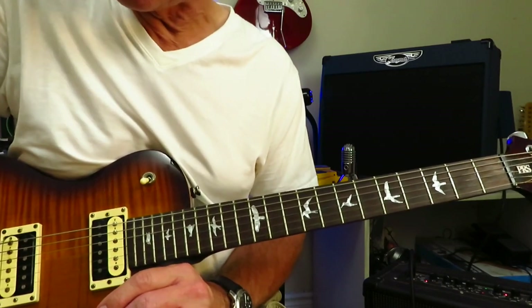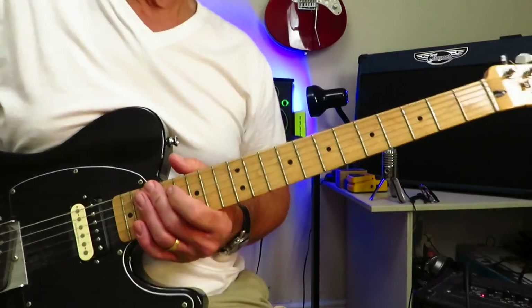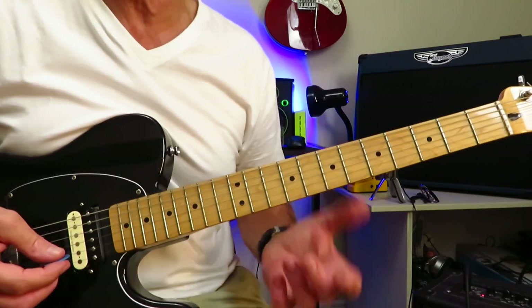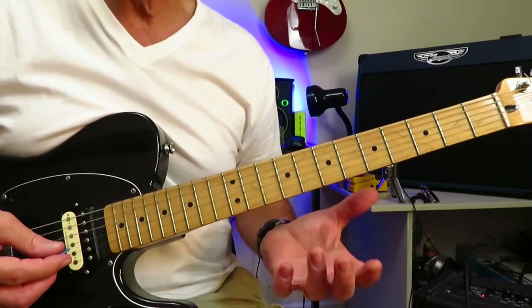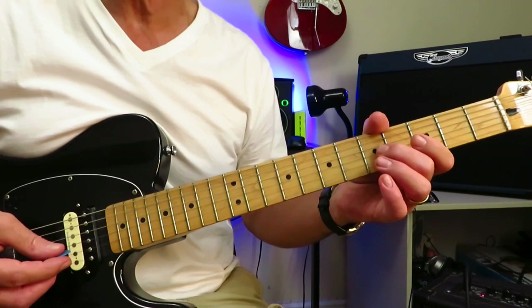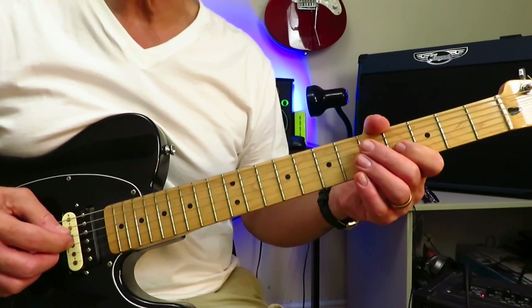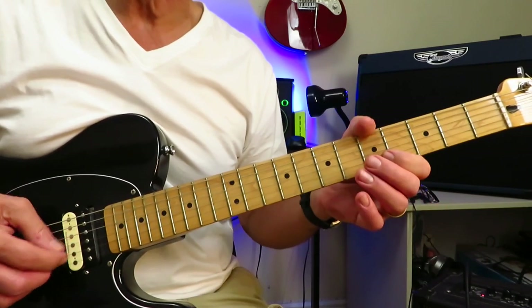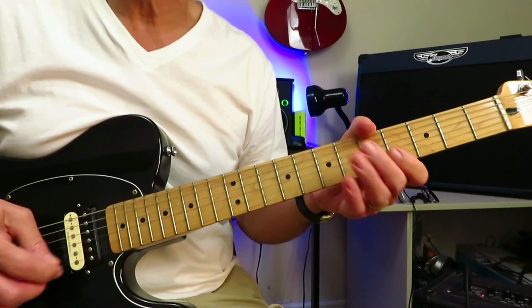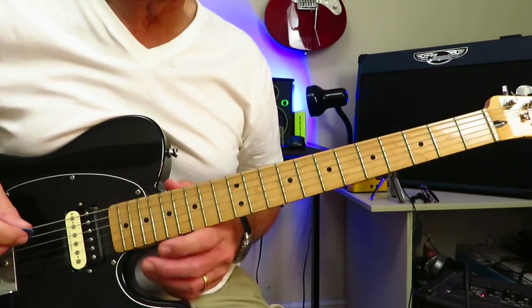Let's move on to track seven — No More No More. We're dealing with an unorthodox open E5 tuning, where every string is tuned to either E or B. From standard tuning: the low E stays the same, B and high E stay the same, but tune the A string up to B, the D string up to E, and the G string down to E. So D and G are both the same. Makes for a lovely open chord. The opening riff goes something like this.